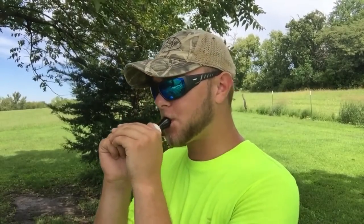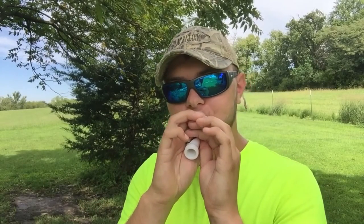Sounds pretty darn good to me. What you want to do when you're blowing into it — I'll turn around so you can get a good idea — you just want to grunt into it to get that real loud high-pitched bark like snow geese do. If you want to get a peep noise like a Ross's goose, just take your tongue and go tick tick tick tick — that's what I do.